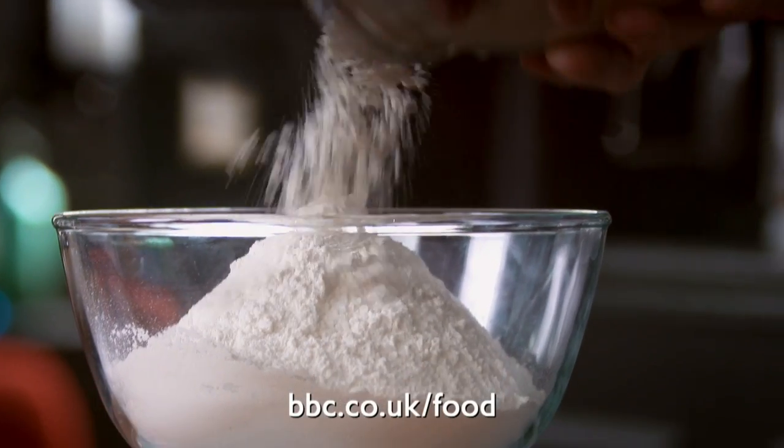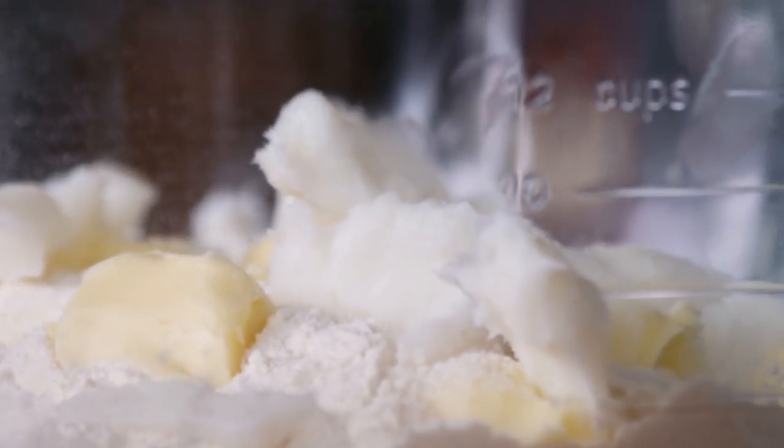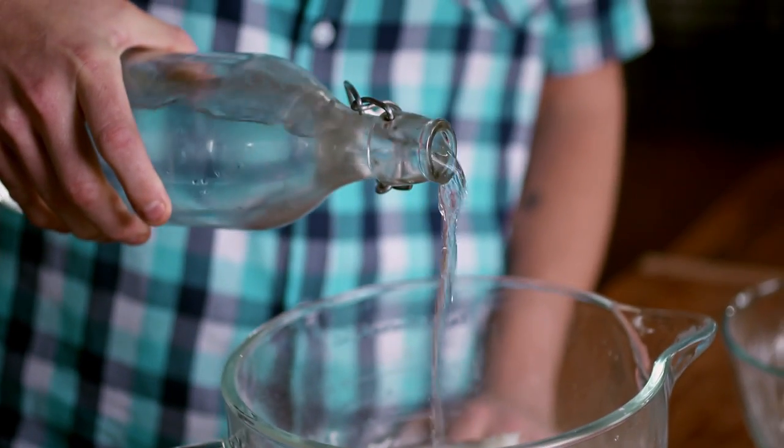First things first, the pastry. I'm using strong bread flour and a pinch of salt, butter and lard for added richness, and cold water to bring it all together. Pastry done. This just needs to chill for a while while I get on with the filling.